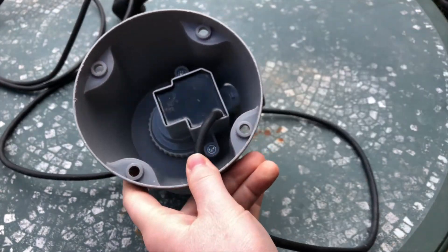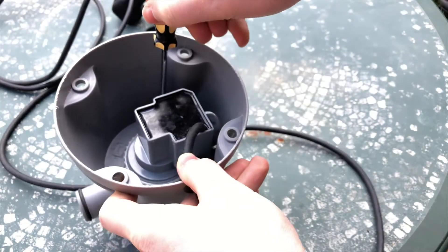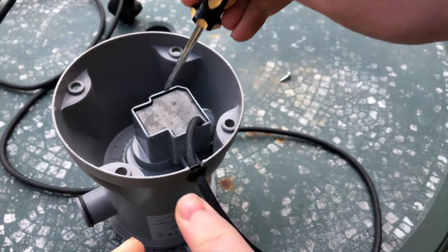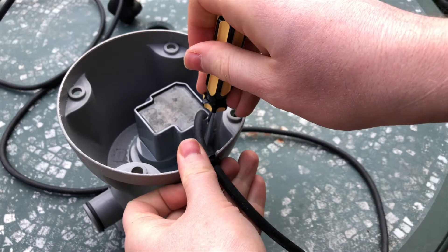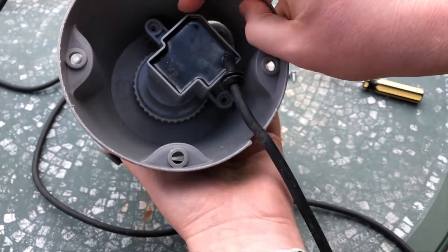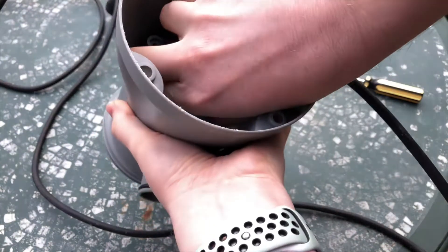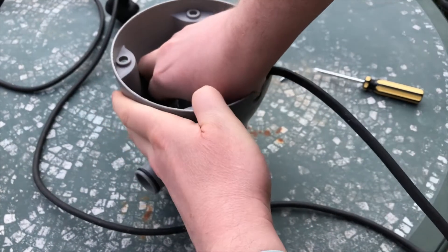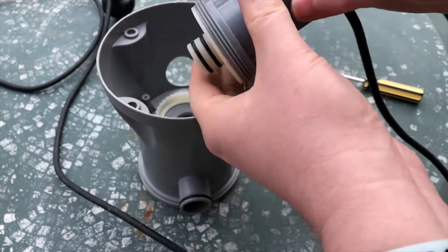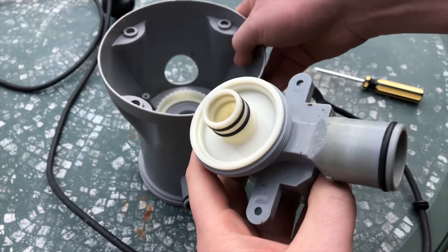First, turn the pump upside down. Next, we need to remove both screws that are holding the motor down. At the bottom there's something that unscrews. What I didn't realize is that you can remove it after you take the motor out — once the motor is out it's much easier to unscrew this cover.